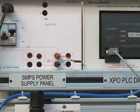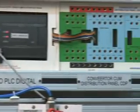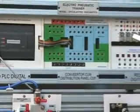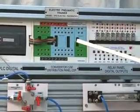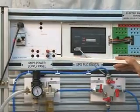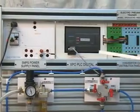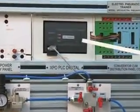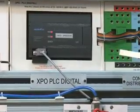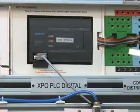This Electro Pneumatic Trainer consists of a Power Supply Panel with 24 Volt and Ground. This panel is the PLC — LG make PLC — with 12 inputs and 8 outputs.